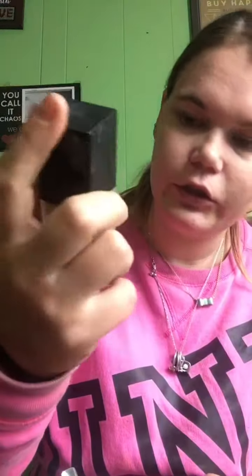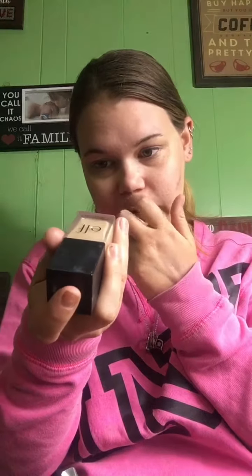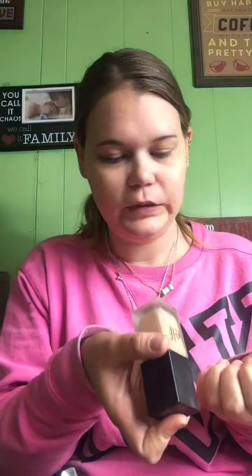So today I'm going to be trying a semi new foundation. I haven't tried this brand before, but it's been around for a while, so we'll see if it works for me. The foundation I'm going to be using today is the elf Flawless Finish Foundation in the color Natural, which is the same as Porcelain.